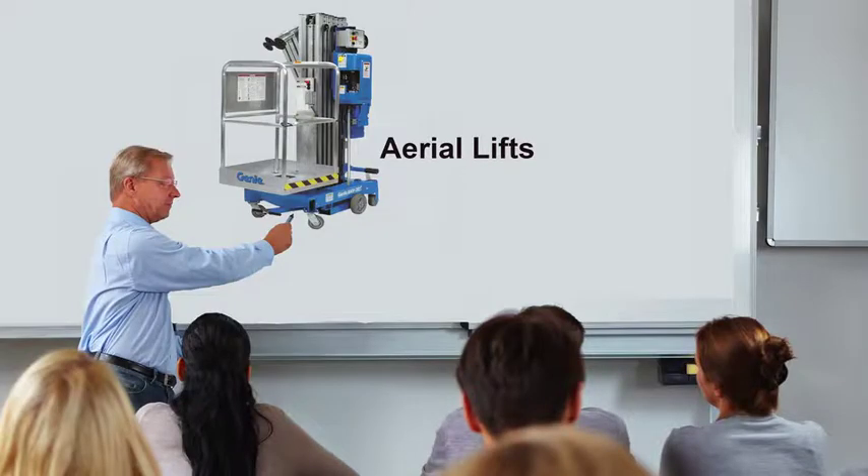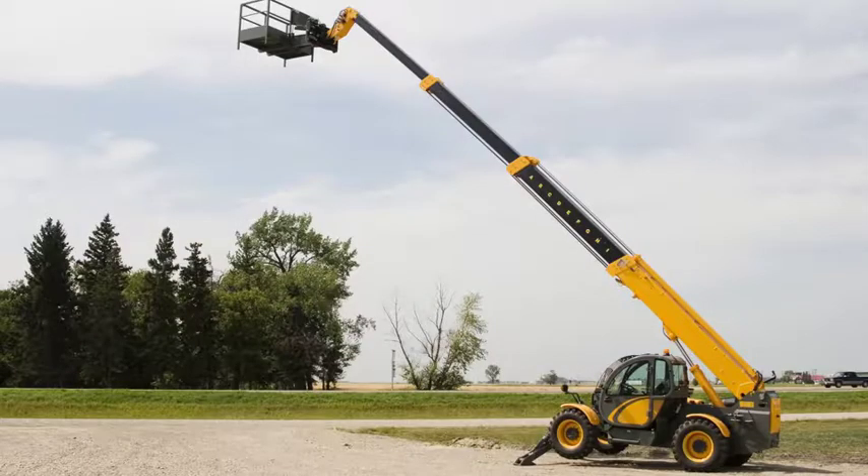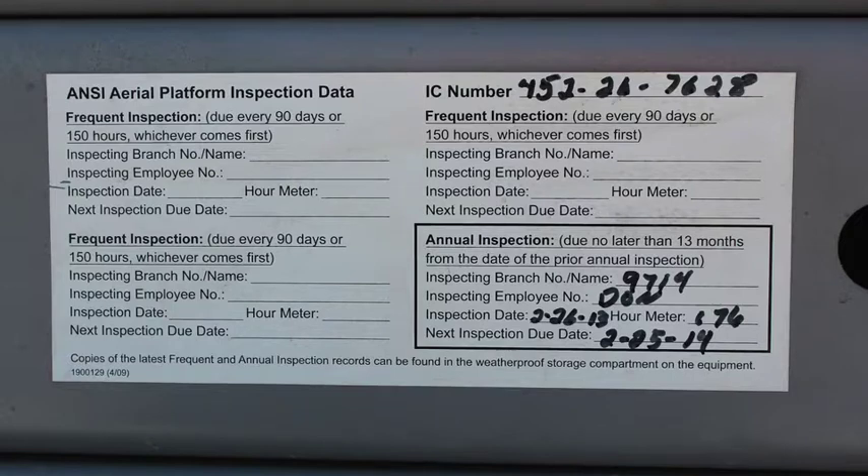These practices can help you stay safe while using aerial lifts. Make sure that workers who operate aerial lifts are properly trained. Operate from a level base, never on uneven ground. Maintain and operate elevating equipment according to the manufacturer's instructions.